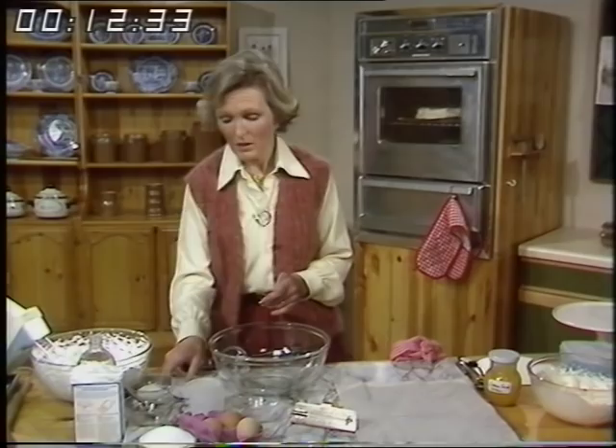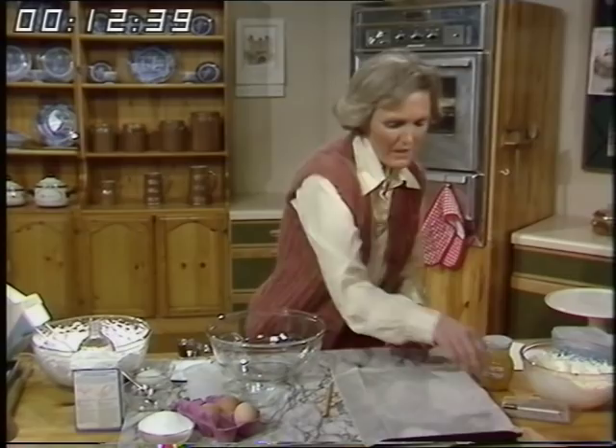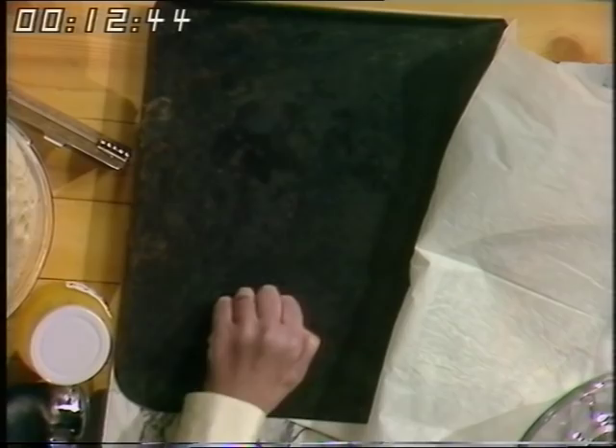For the pavlova, the important thing first is the preparation of the tin. I use a big, thick, old-fashioned tin — a nice heavy one that's absolutely flat. I then put a piece of non-stick silicone paper, which you can buy in rolls or sheets, on top.